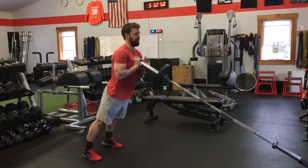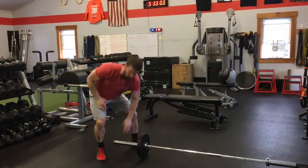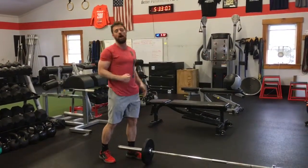Back down, reset. Making sure that it's explosive, and when you finish, arms are by your ears instead of pushing out away from the bar.